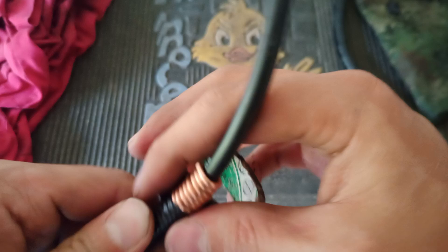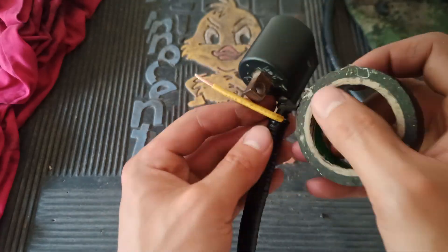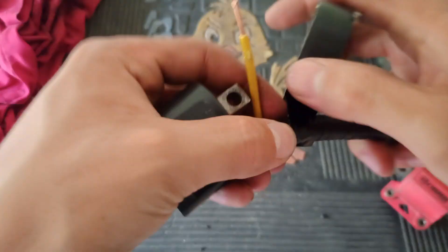I'm just using the good old electrical tape, but you can use one of those heat shrinkables. Just need to fully insulate it, doesn't really matter what you use.